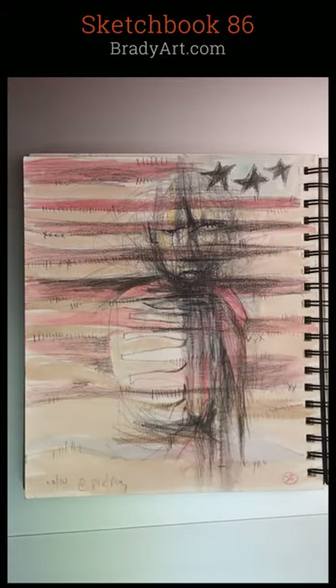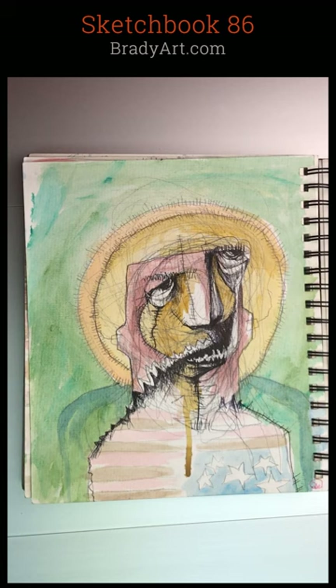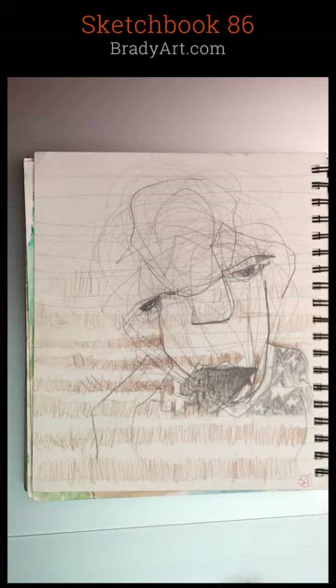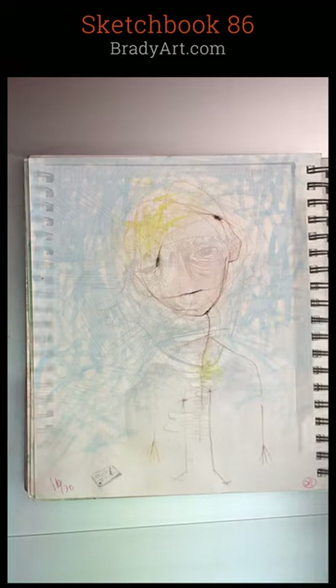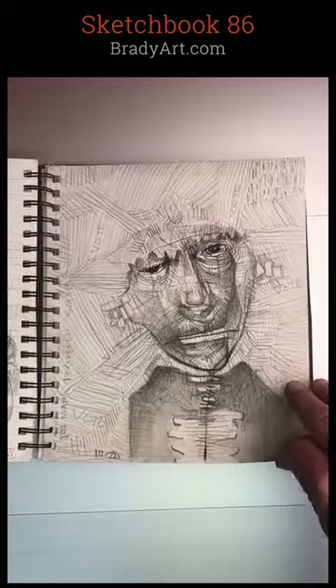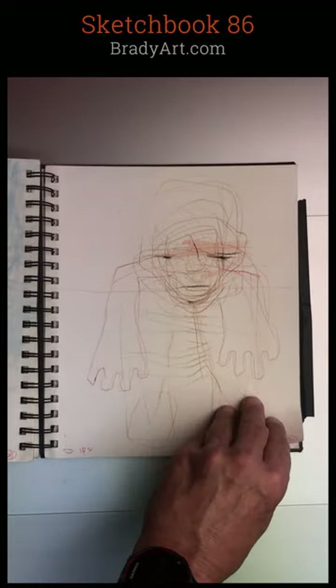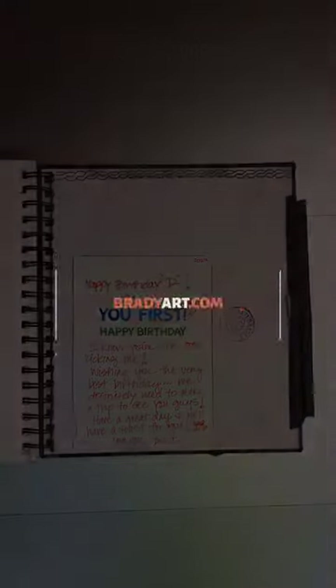In some cases in this one, you can see a little bit of reflection on what's going on in the news — just watching it and sort of venting in the book, which is something I highly recommend for everybody. The sketchbook is a key element to all creativity. Thanks for watching. BradyArt.com.